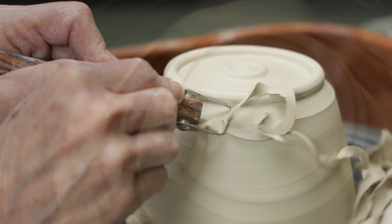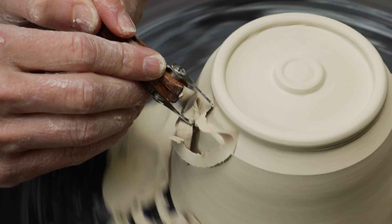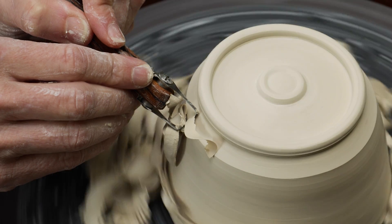Now, if I didn't like the rounded profile but wanted a sharper edge on the side of the bowl, I can use this trimmer like so. Here's how I finally finished this piece.